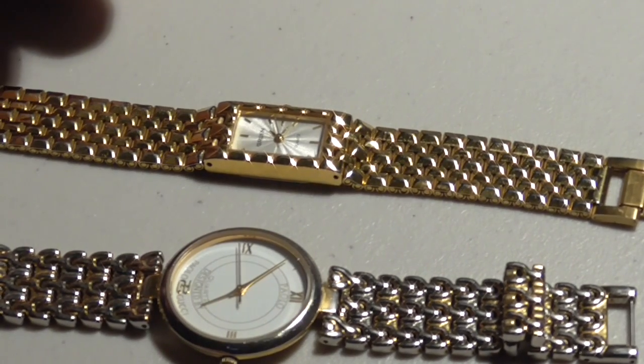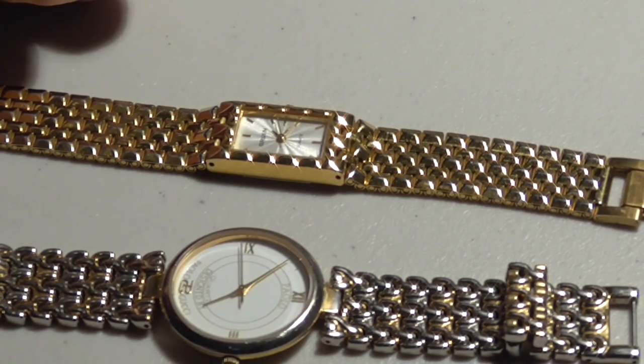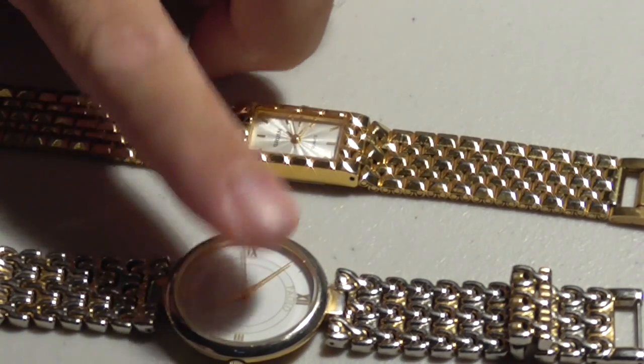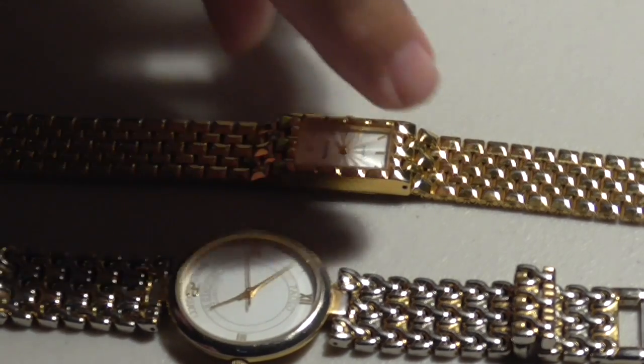I'm going to show you how to change the battery on a watch. If it's an expensive watch, it might be worth spending the $5 or $10 and letting somebody take care of it for you, because you can completely screw these things up, break the glass, or ruin something. So it's up to you if you want to do this, but I'm going to show you how I do it.